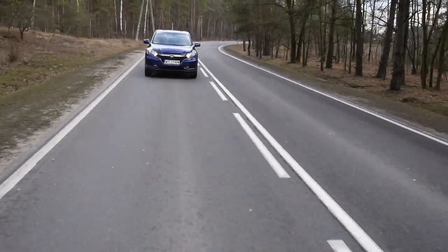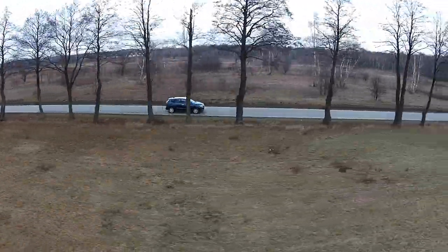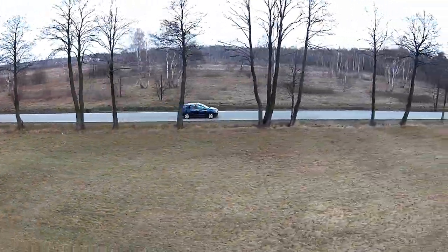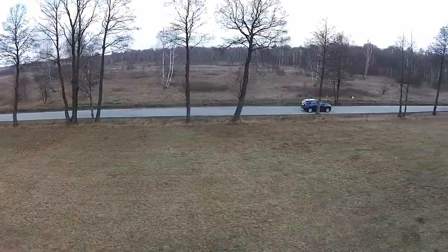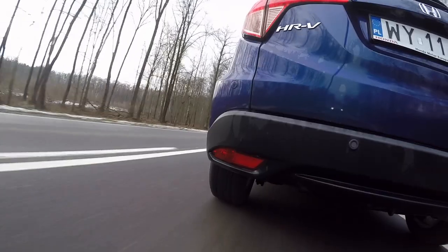Up to about 120 km/h the HRV is relatively quiet; above that speed, engine noise becomes obtrusive. Surprisingly, there is no wind noise around the large side mirrors, which do give good visibility. However, over-the-shoulder visibility is heavily obstructed by the big C-pillar, which is a real problem when reversing out of a parking spot — I wouldn't mind having a cross-traffic reversing warning system.